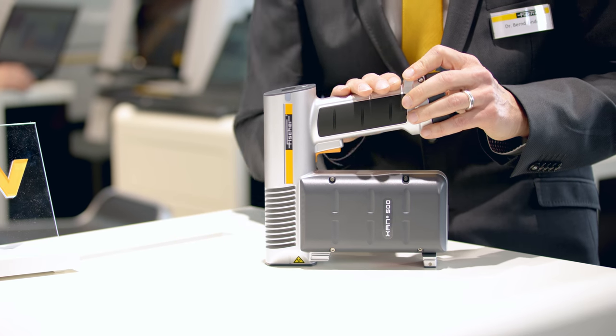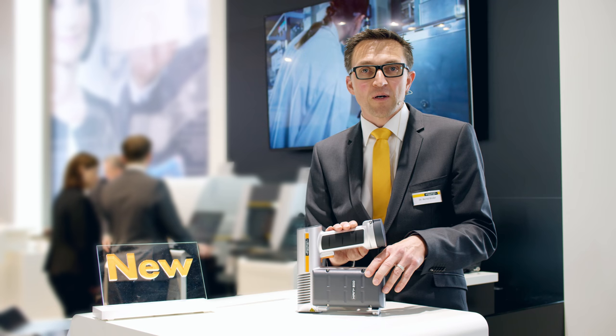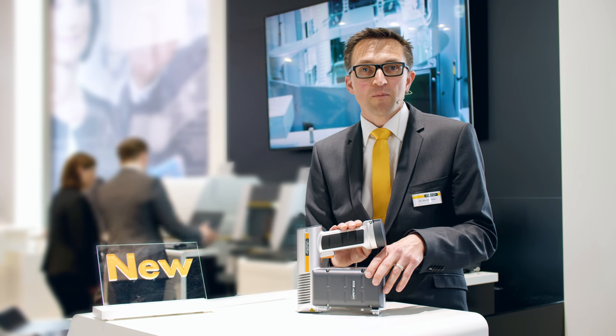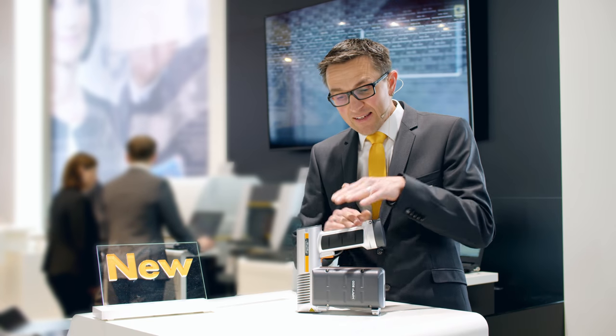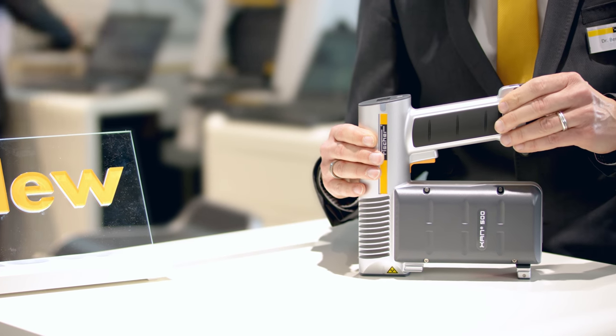Furthermore, the instrument was designed with Industry 4.0 in mind. Using wireless interfaces you can integrate this device into any industrial environment you like for use in in-line applications.